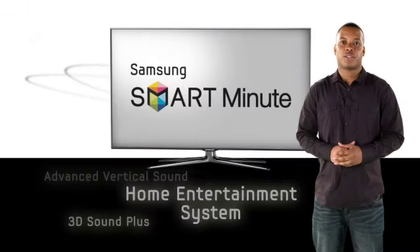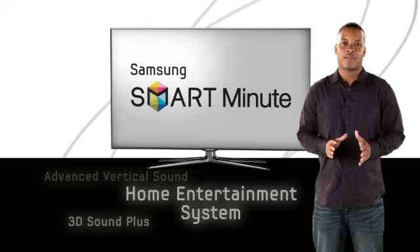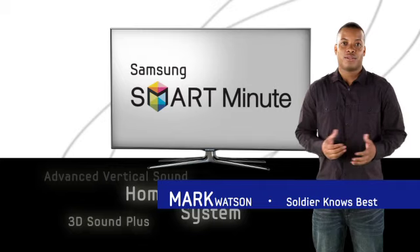Now you're ready to experience the depth of 3D sound. So sit back, relax, and get ready to immerse yourself in a galaxy of audio. I'm Mark Wasson from Soulja Knows Best, and I like the Samsung Smart TV because it's smart and simple.